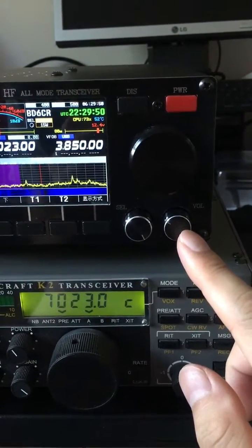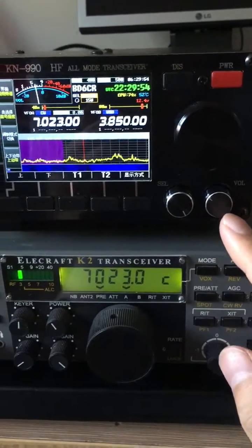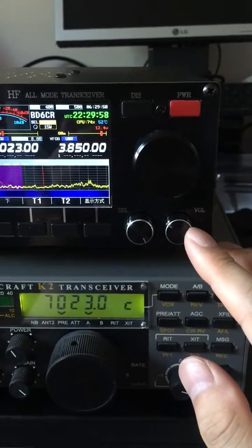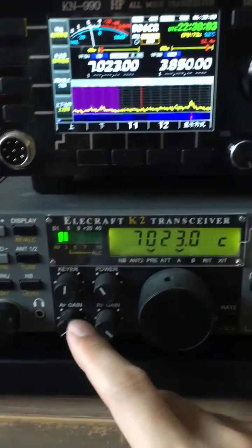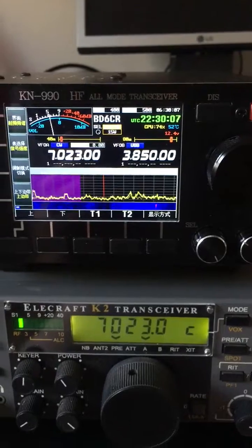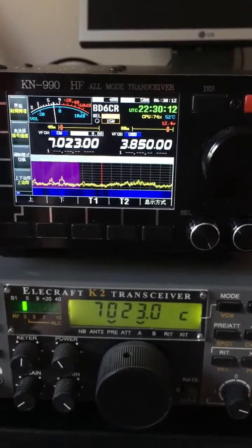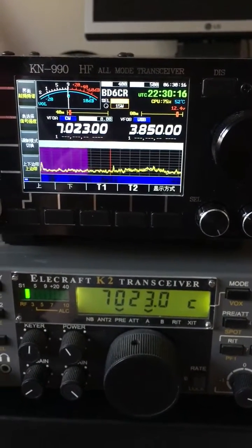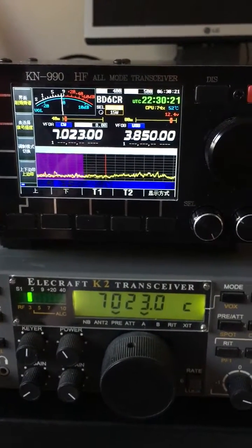I'm using an antenna splitter to test the KN990 side by side with the K2. Now the KN990 is working while the K2 is on mute. The bandwidth of the filter is the same on both — 400 Hertz — and both side tones are set to 700 Hertz, so you can compare their receiving performance.